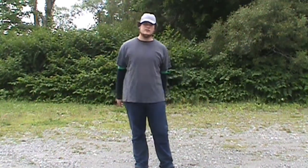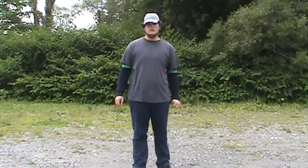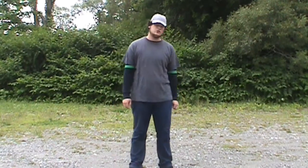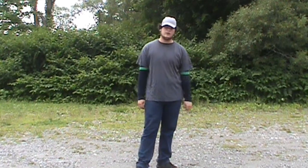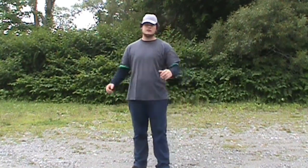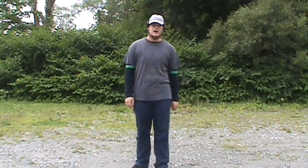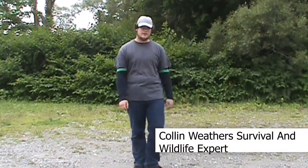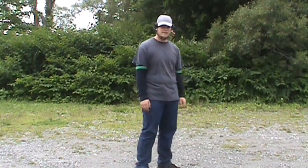Hello. Are you tired of the American government telling you what you can and cannot do, spying on you, and you don't have privacy? You've even considered living off the grid but you don't know how to do it. That's where I come in. I'm going to teach you how to live off the grid. Hi, I'm Colin Weathers, survival and wildlife expert, and I'm a real American. Come with me and I'll teach you how to live off the grid.